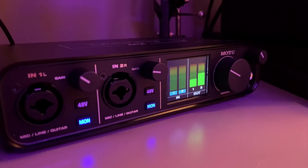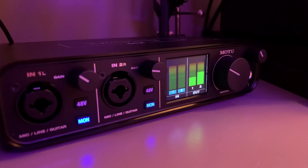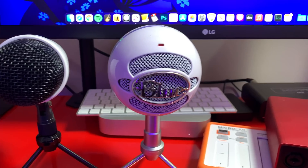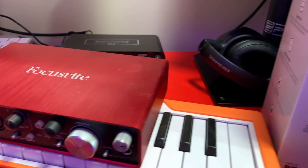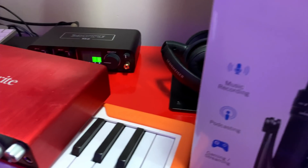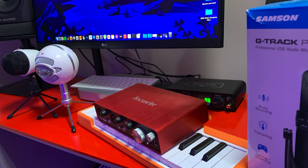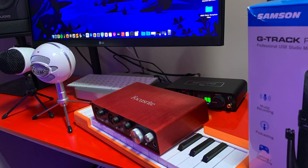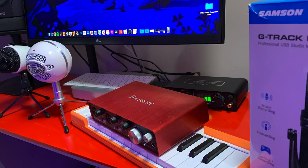This seems to be the same story when it comes to gear. My Motu M2 works as normal with the M1 Mac Mini, as does my second-gen Scarlett 2i4. My Blue Snowball, Amazon Basics, and Samsung G-Track Pro USB microphones all work as expected, as do my Arturia MicroKey and Alesis V25 MIDI controllers. I plan to put together a more comprehensive list of what equipment works and what doesn't, so keep an eye out for that too.